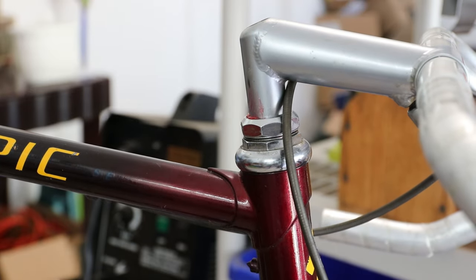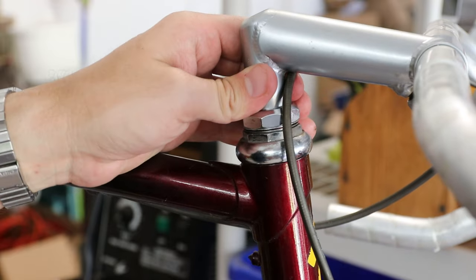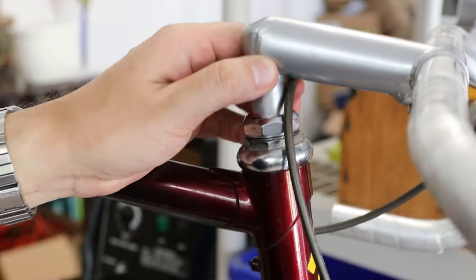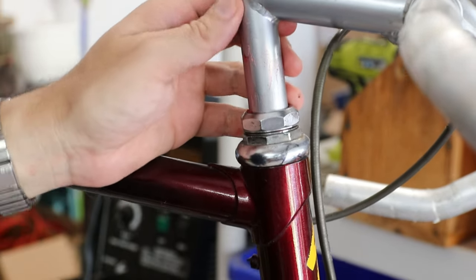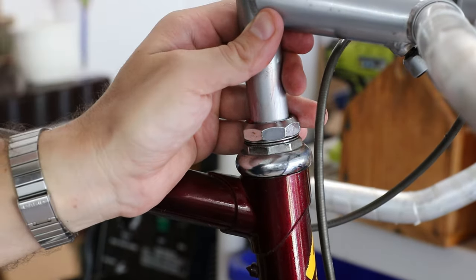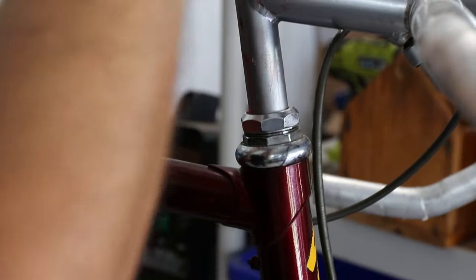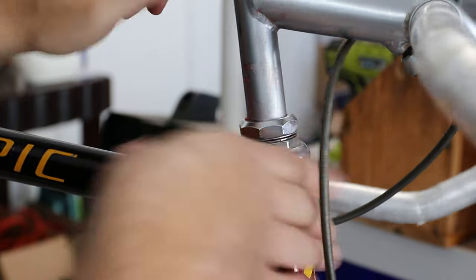A nice thing about quill stems that we lost when we went to threadless is how easy it is to adjust the height. Being this is a bigger bike it's going to have a bigger rider. I find usually they don't like slammed stems as much, so I'm going to bring it up kind of high — more than likely that'll be more comfortable for your average rider.